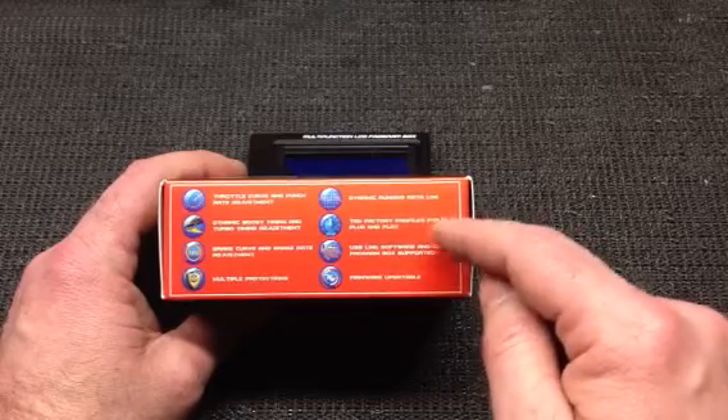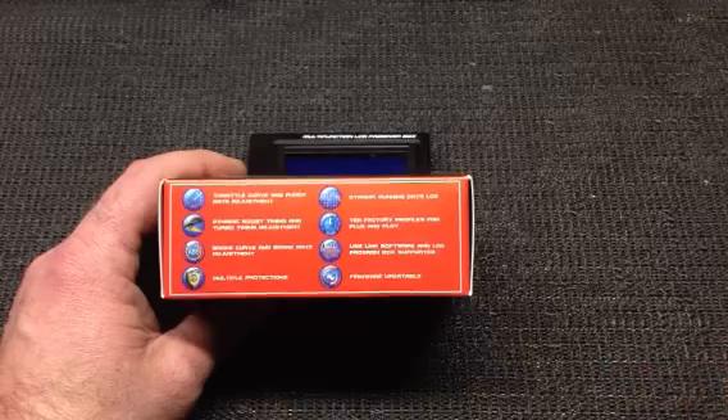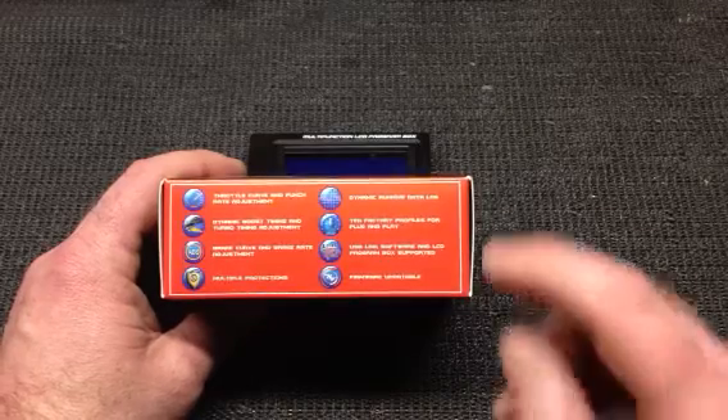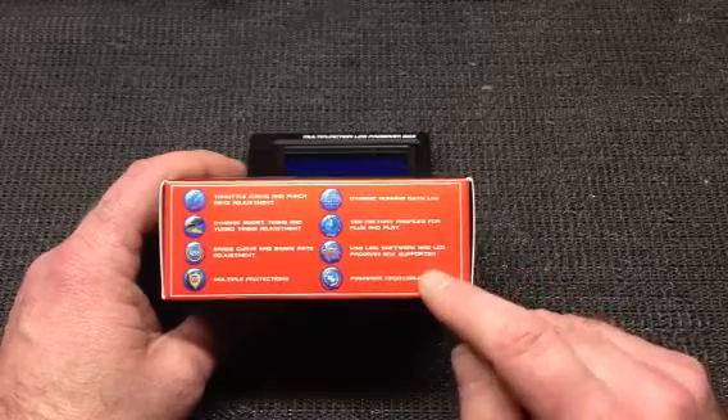There are 10 factory profiles for plug and play, which is really nice. You've got 10 different functions or types of vehicles that you can hook this up to. It's USB link software and LCD program box supported, and firmware updatable.